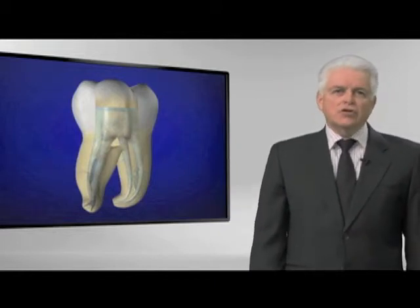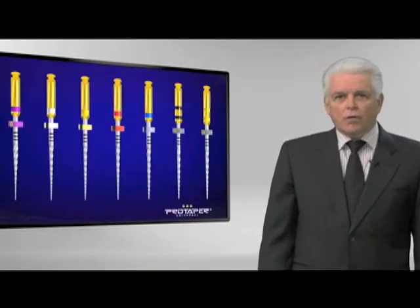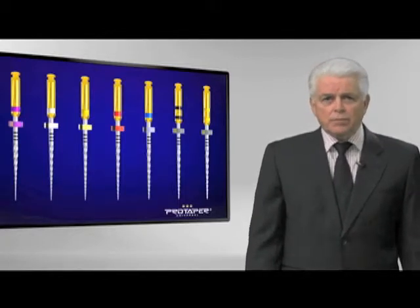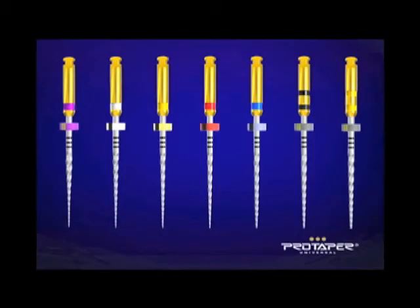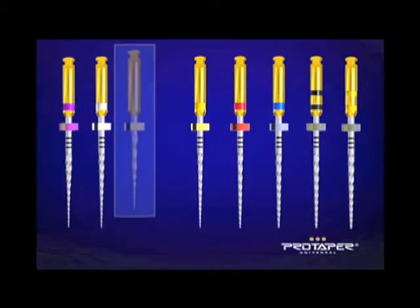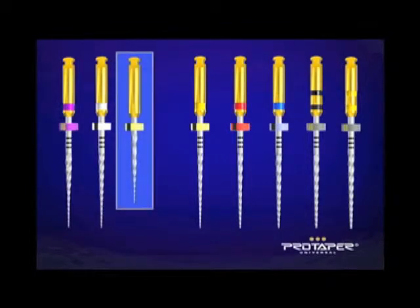Many of you have understood over the years that Ruddle, at least for the last decade, has been advocating ProTaper. It's currently by far the number one system in the world, and there's an old expression: model success — success leaves clues. This system is taught in over 960 dental schools to undergraduates around the world, primarily because in the fewest number of instruments you can get a preferred deep shape.